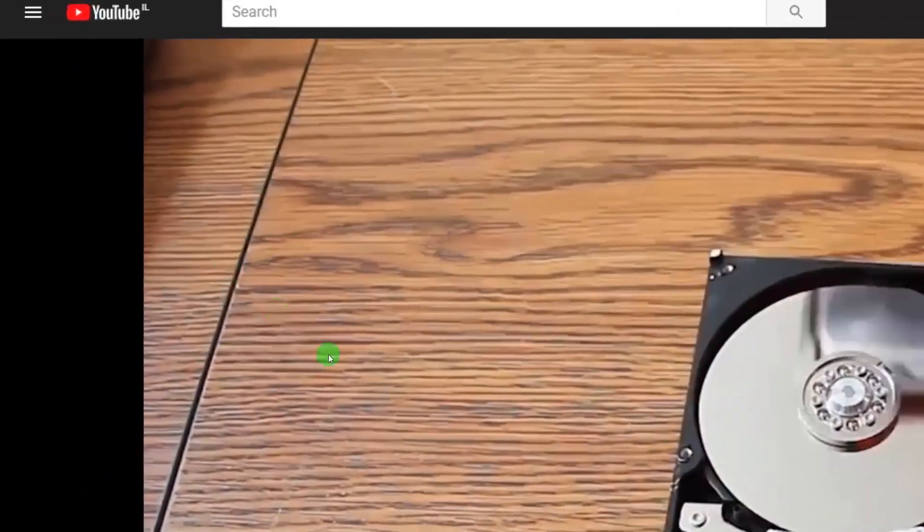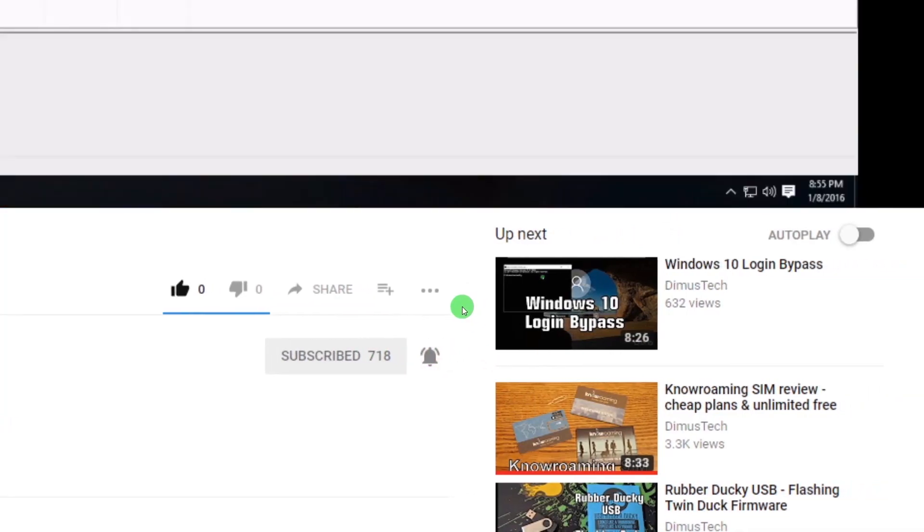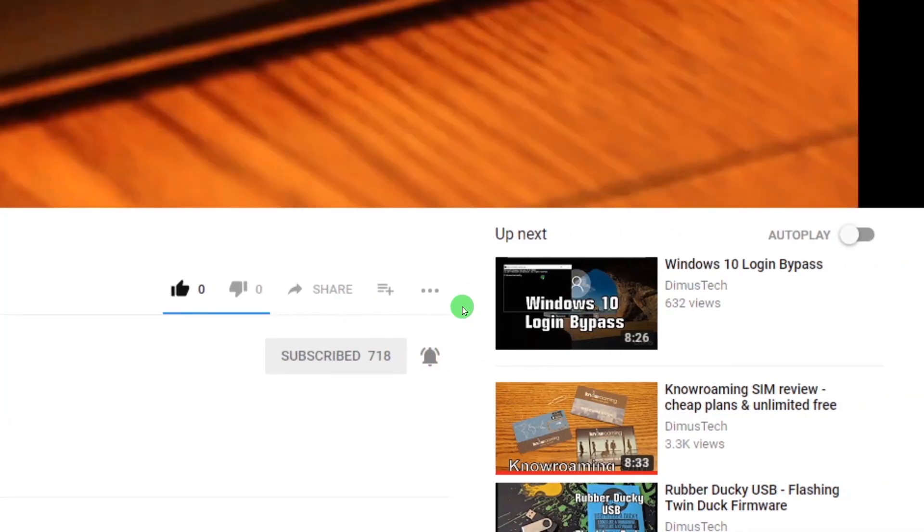Thank you for watching this DemosTech episode. If you enjoyed this video, click the subscribe button and hit the bell so you won't miss any future video. And I'll see you on the next one.